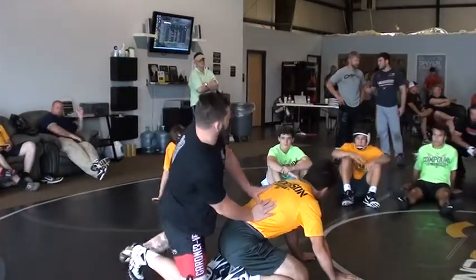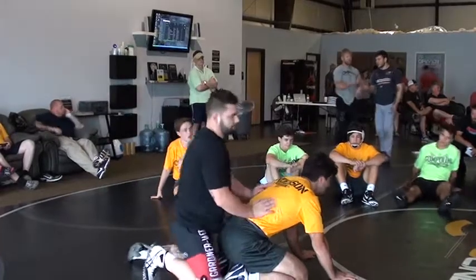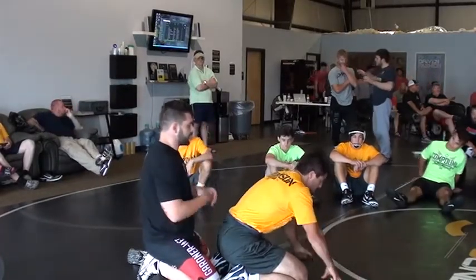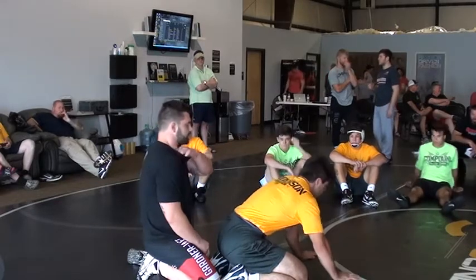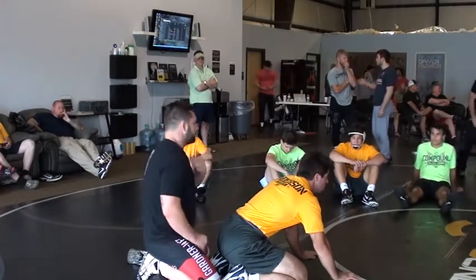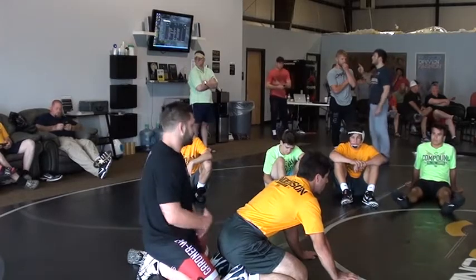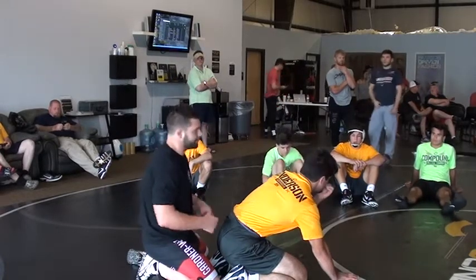Alright, this one right here — this is what made me in college, this is the only reason I was good. It's a side headlock on top. Once you perfect this lock, once you get it down, you'll use it from anywhere — neutral, bottom, scrambles, anywhere.